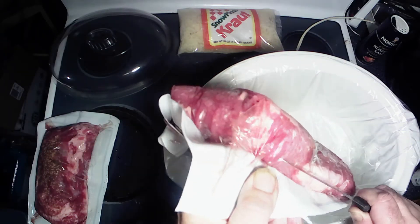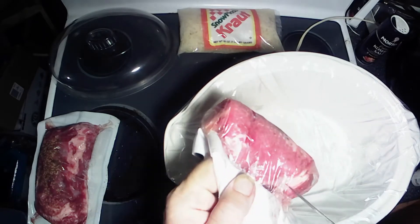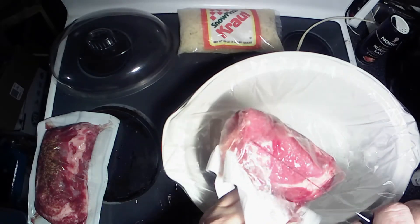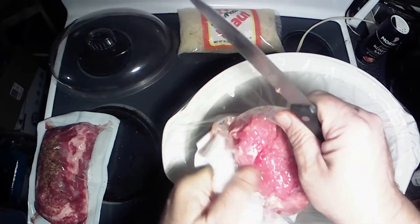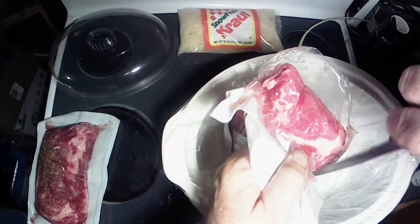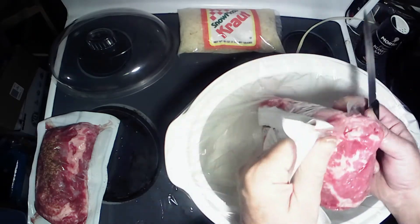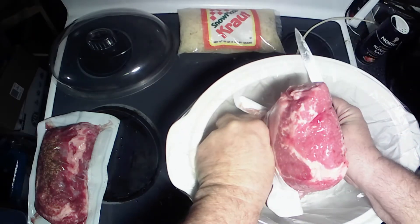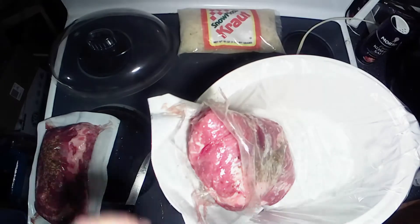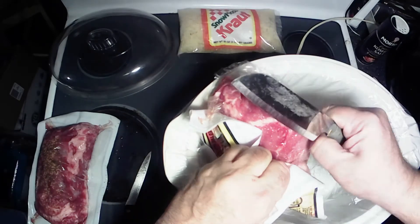Let's get these suckers opened up here — I need a sharper knife. All right, I'm going to grab a sharper knife, guys. We'll bring you back when we do that. All right y'all, got a much sharper knife this time.